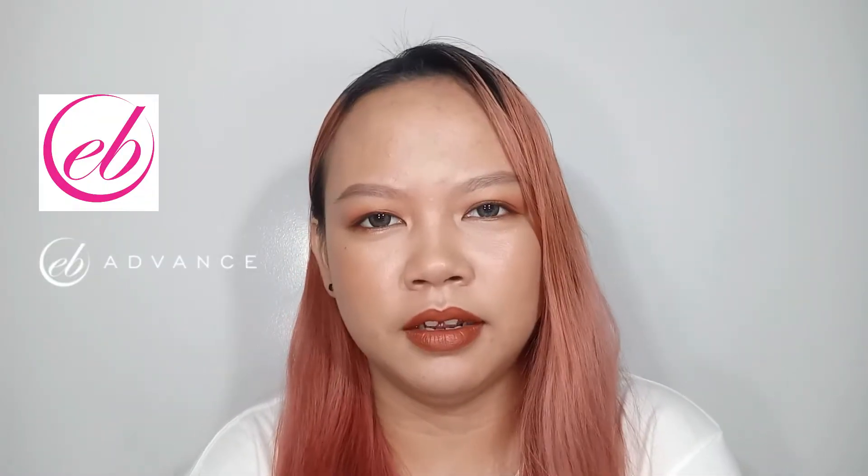Hello everyone, my name is Karin. Welcome to my channel. Today I will be sharing with you how I did this makeup look using products from EverBalena. So this is going to be a one-brand makeup tutorial.